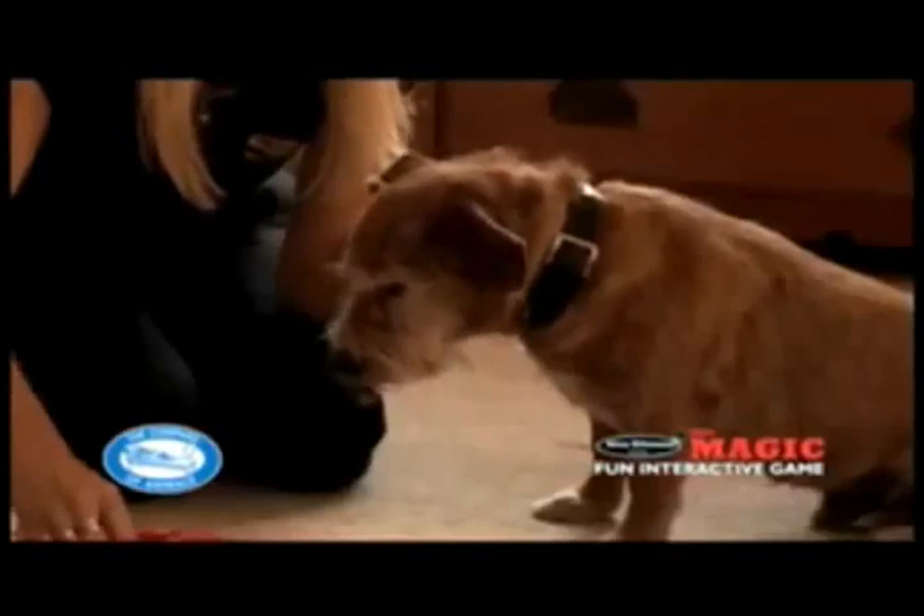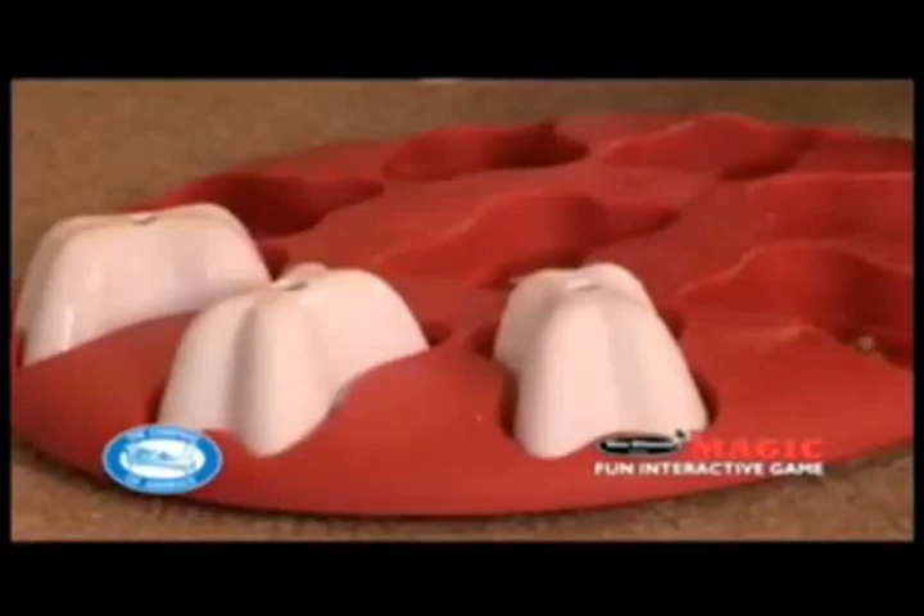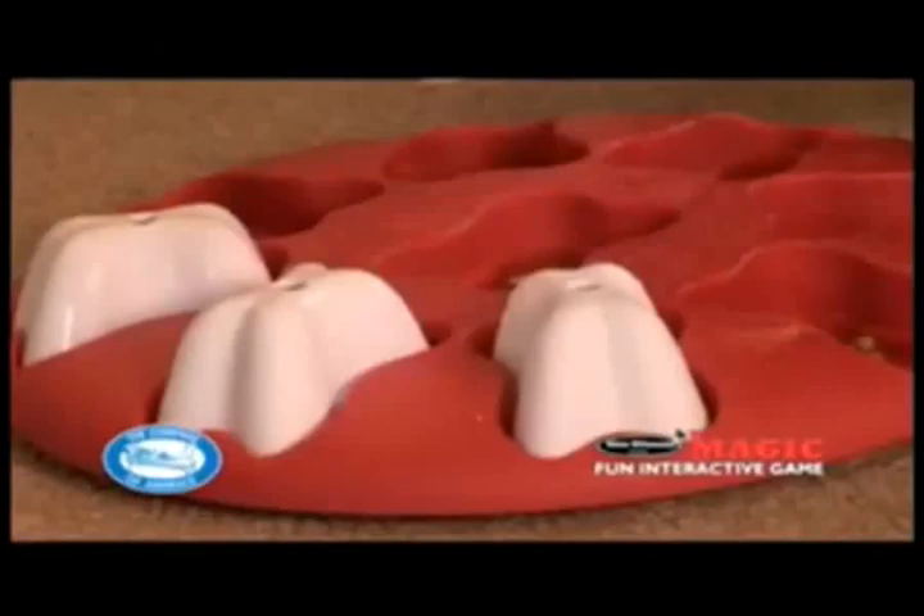Once your dog has learned to confidently dislodge bones and find treats, you can reduce the number of treats whilst increasing the number of bones, until only one or two treats are hidden but all of the bones are in place and have to be removed.